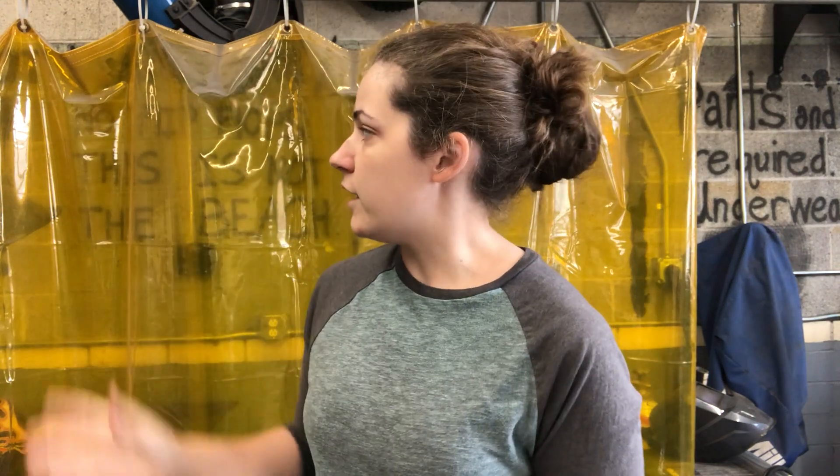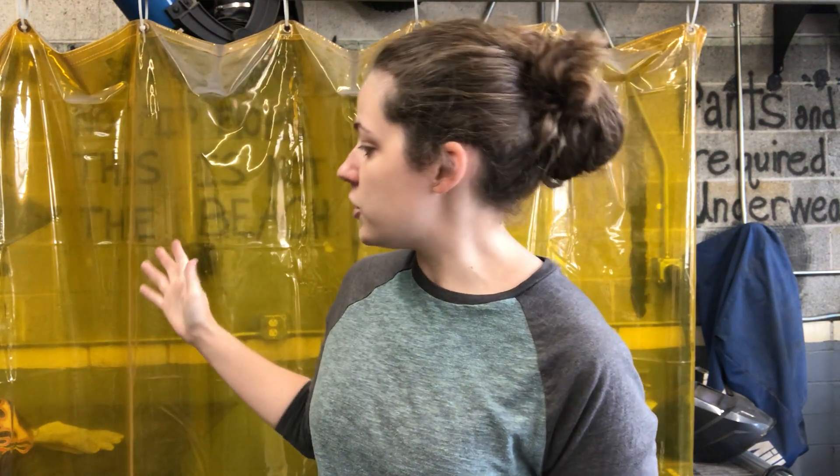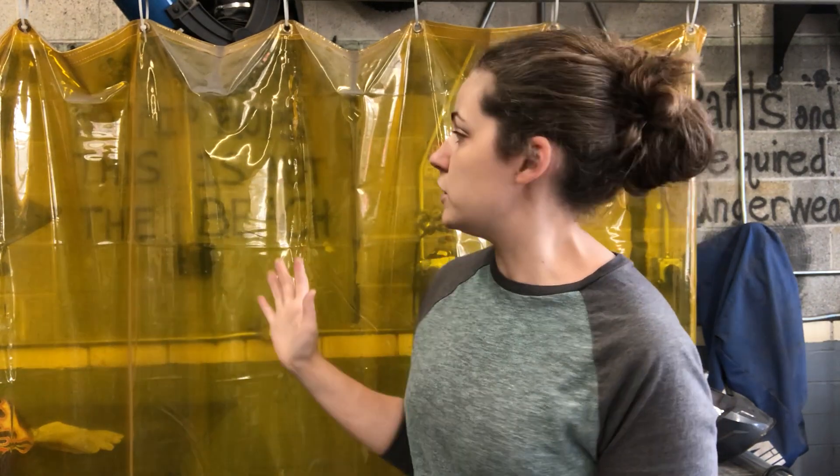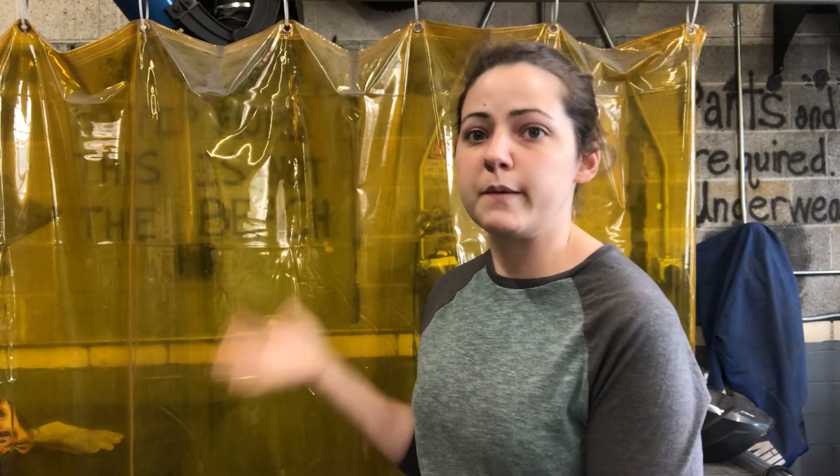Hi again, Sophie Glenn here. I want to talk about a couple of other things you'd want to have around when MIG welding — specifically this plastic shield and a pair of MIG pliers. Starting with the welding shield: it's a thick grade piece of transparent plastic that comes in various colors. They're usually red in most shops, but ours happen to be yellow.